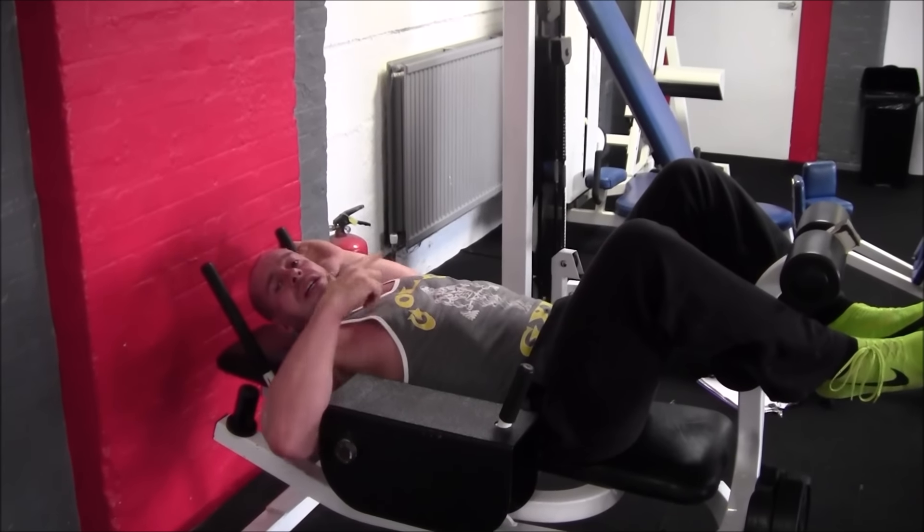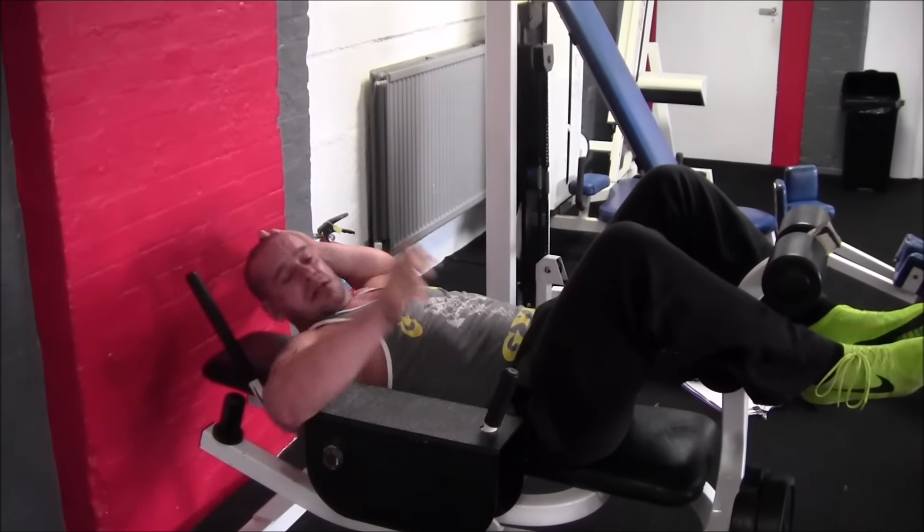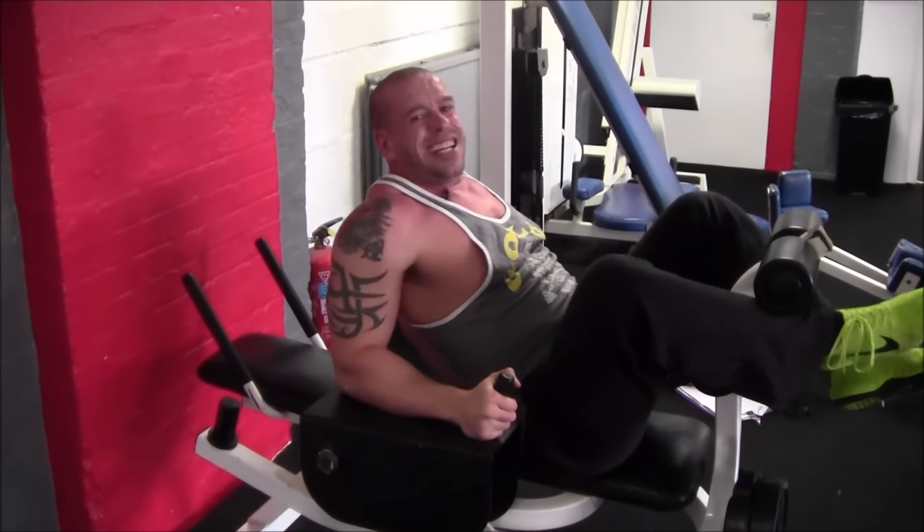I always wondered what this was for, until I did my first really hard set. And the new workout is so that you can get out with this.